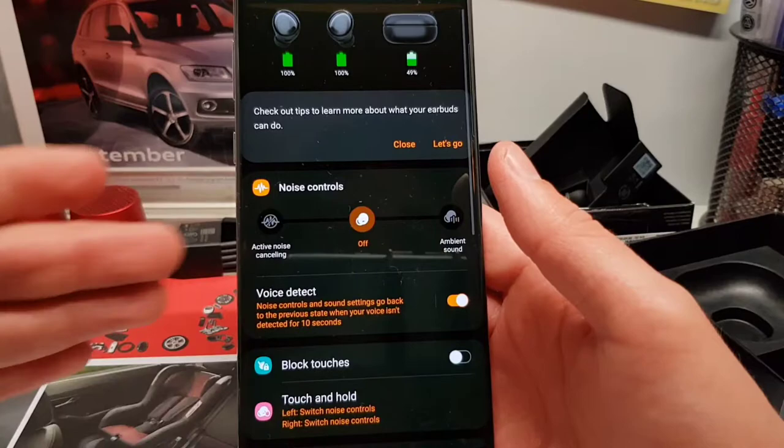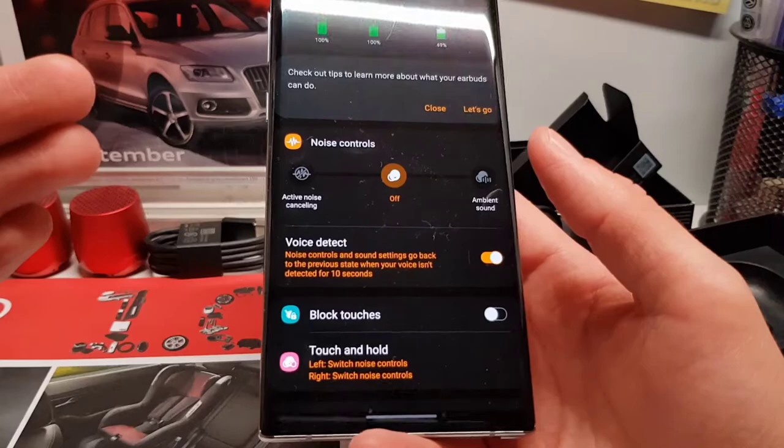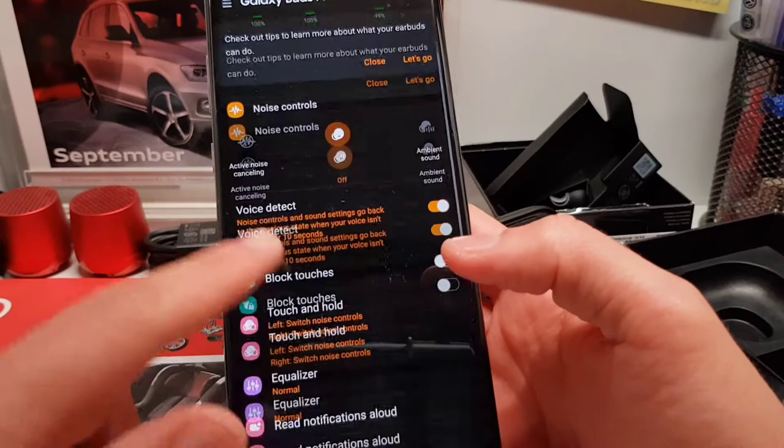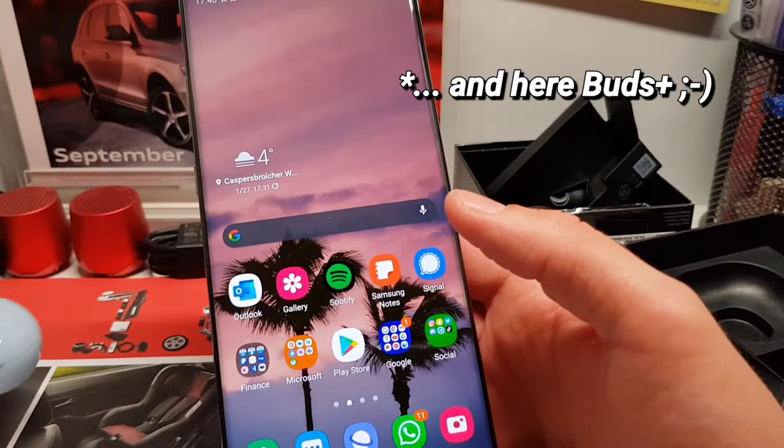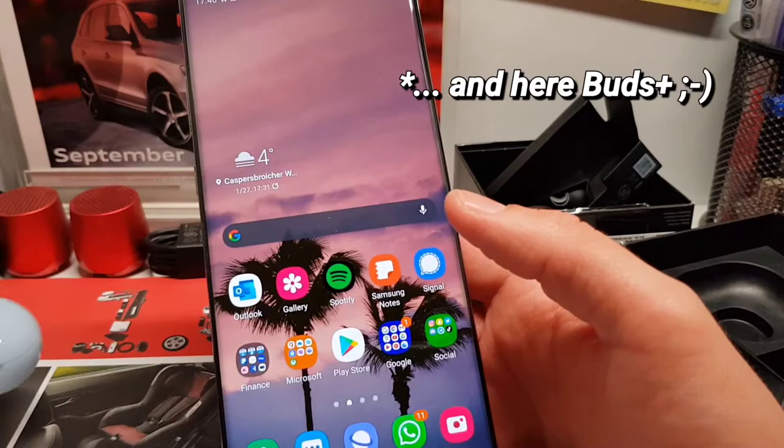This was just a quick unboxing and initial setup of the Galaxy Buds Pro. I'm really excited to check them out and test how they sound compared to the Galaxy Buds Plus, which in my opinion are still really great earbuds. I hope you enjoyed this video — if yes, please give it a like, subscribe, and I'll see you in the next video. Bye!